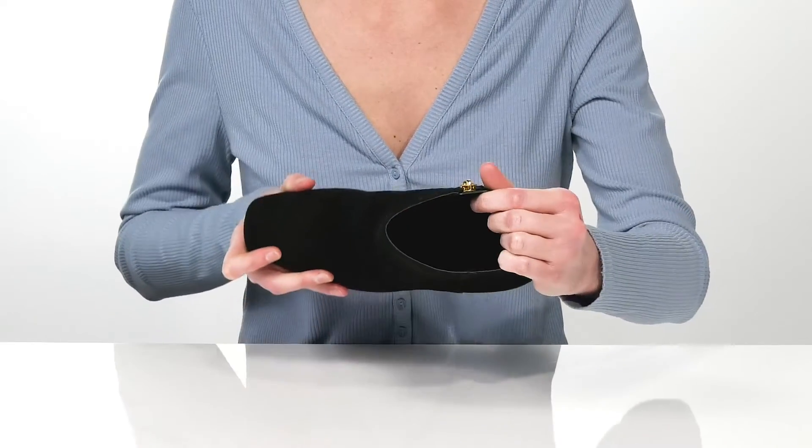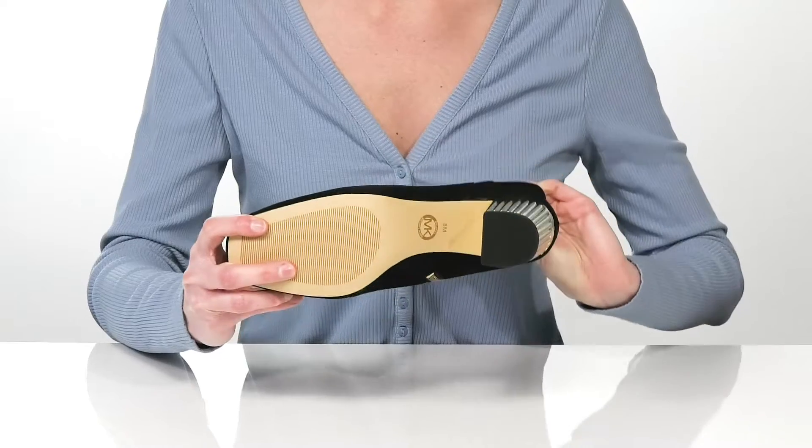Inside, they have a smooth lining and lightly cushioned footbed, and it's all on top of a lightly textured outsole.